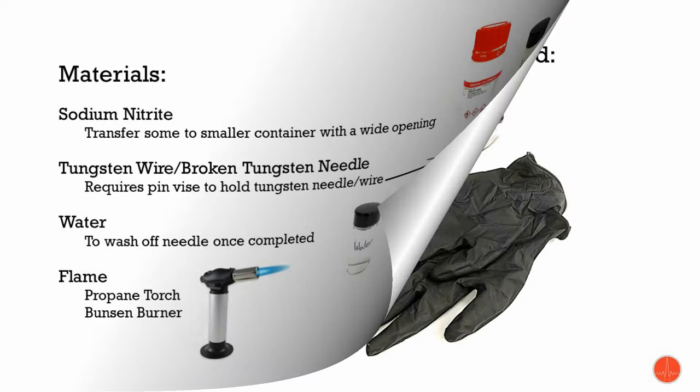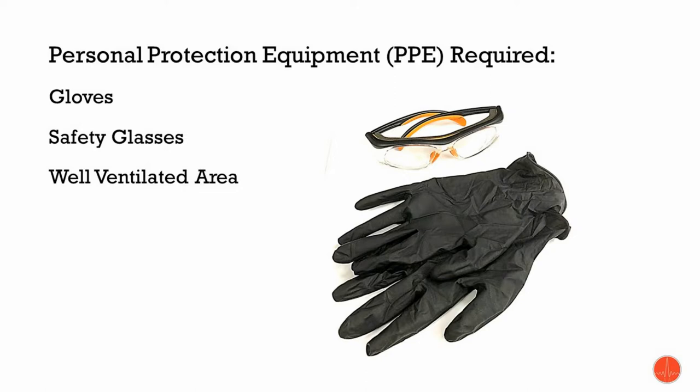There's also going to be some personal protection equipment, or PPE, that we need to have on. The first two being safety glasses and a pair of gloves. As well, this work needs to be done in a well-ventilated area, preferably one that has some exhaust.